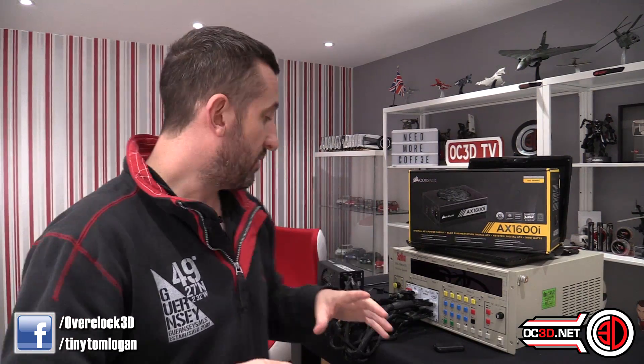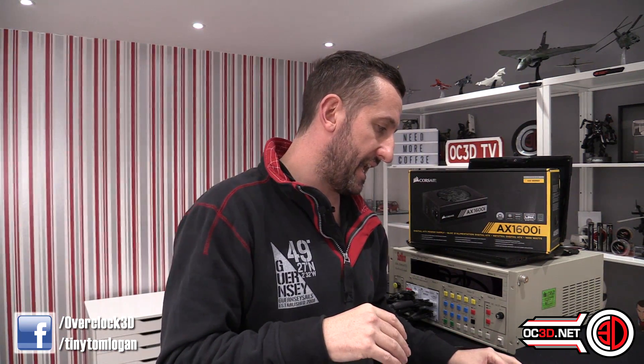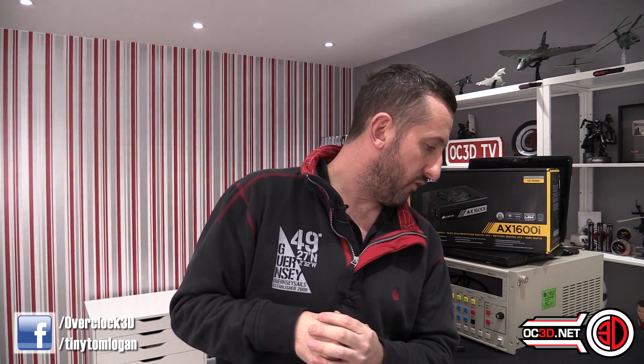As I mentioned in the description about some technological advancements - essentially what they've done is switched from silicon to gallium nitride for the transistors used in the power supply. What that means is they can increase efficiency, and the direct impact of increasing efficiency is that it reduces heat. They can also make the unit smaller as well - so even though this power supply is 20 millimeters smaller than the old AX1500i, they've still been able to deliver 100 watts more power. It offers 40 percent more power density than silicon counterparts.